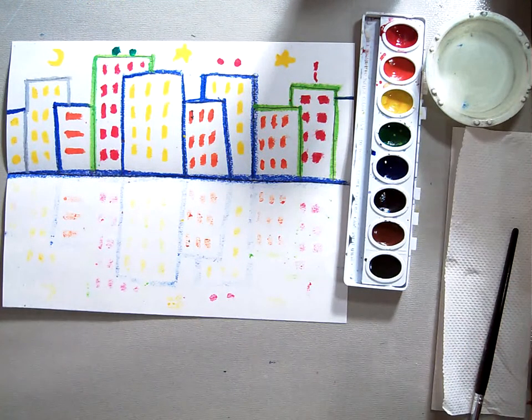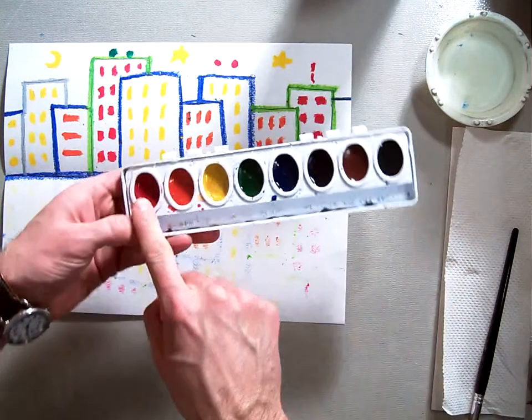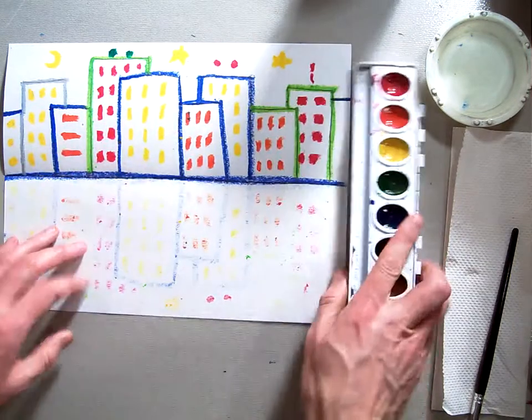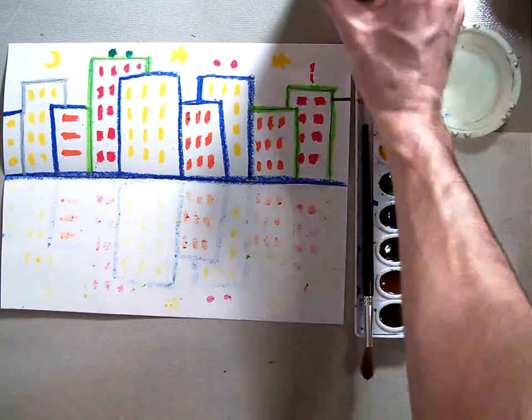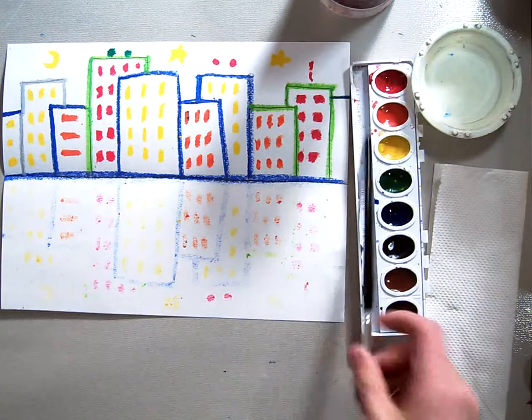At your table you should have a set of watercolors with red, orange, yellow, green, blue, purple, brown, and black — but we're not going to use those just yet. You should have one paintbrush, a little water cup, and a big clean water cup, and then a paper towel to do some blotting with.